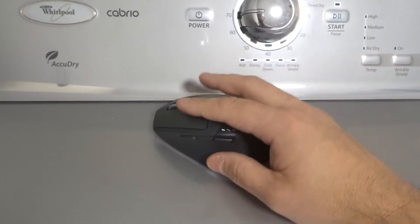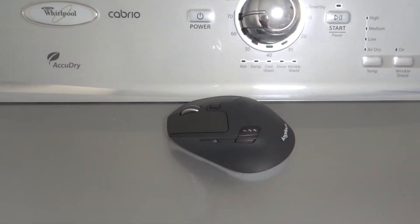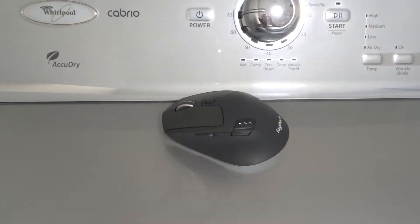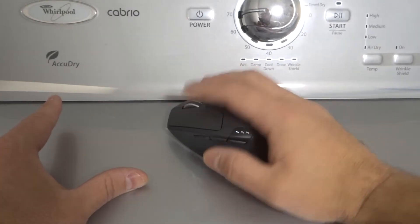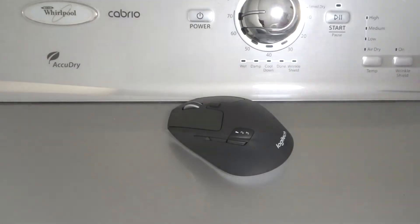If you're still in the same position as before where nothing is working, you haven't narrowed it down yet. But if you notice that only one button is not working, then you've narrowed down the problem and fix number one will have helped you out. If nothing is clicking at all, then move on to fix number two.